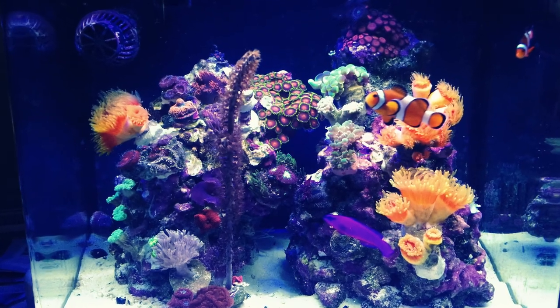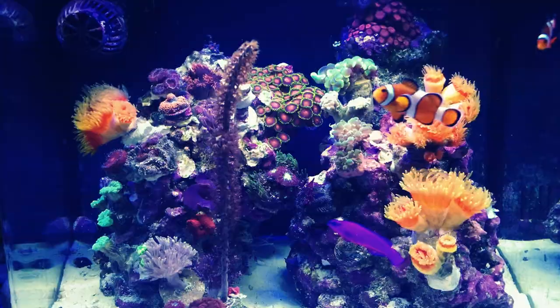My BioCube crashed. Oh my god. My BioCube was doing so awesome. I showed you guys last time how it was just on its way to being like one of the best BioCubes I've ever seen. And then all of a sudden, we had a heat wave here in Seattle and everything died.